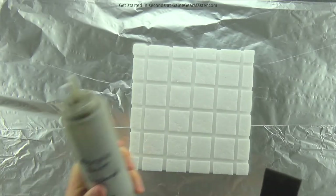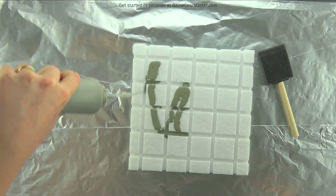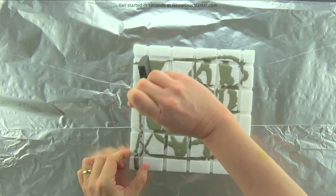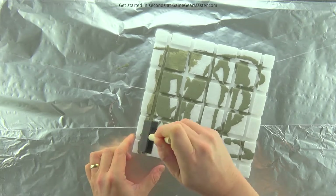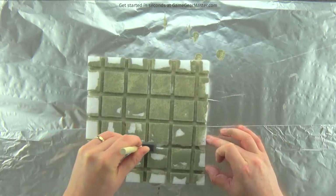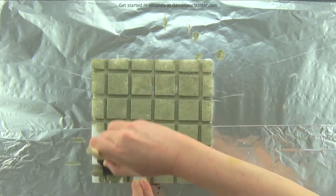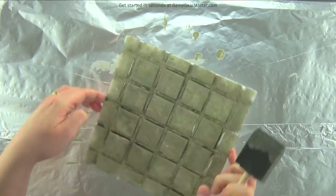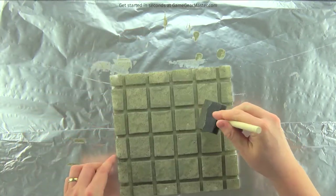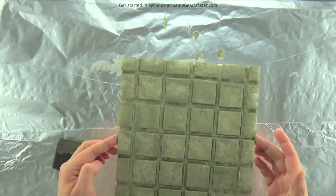You're going to need one sponge brush and your paint mixture. I usually spray on a little bit, or you can pour it out of your jar. I start by thoroughly getting that paint into the gutters between the squares, because that's what's going to keep those squares fused together and glued onto the base. Then just stroke it over the top with the sponge brush — it takes about a minute. Turn the tile a quarter turn to make sure you didn't miss any spots, then set it aside to dry.